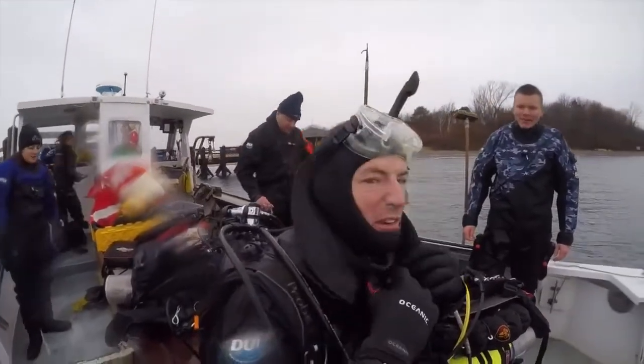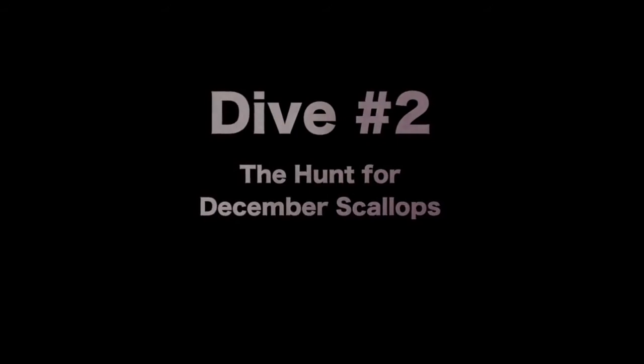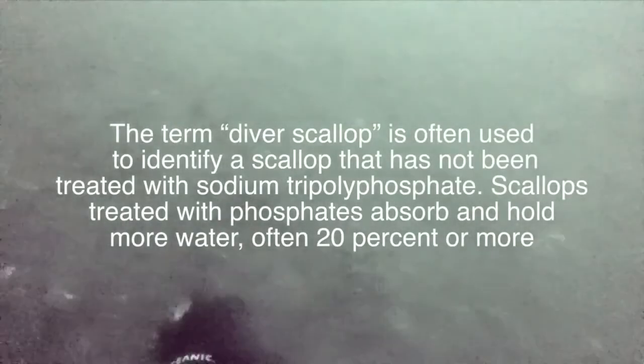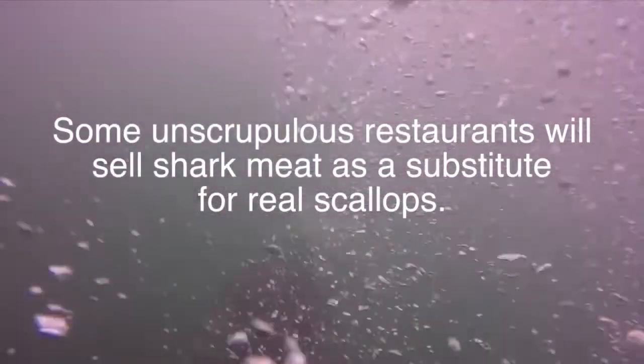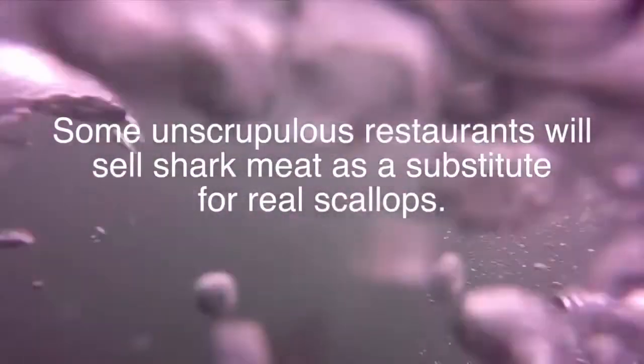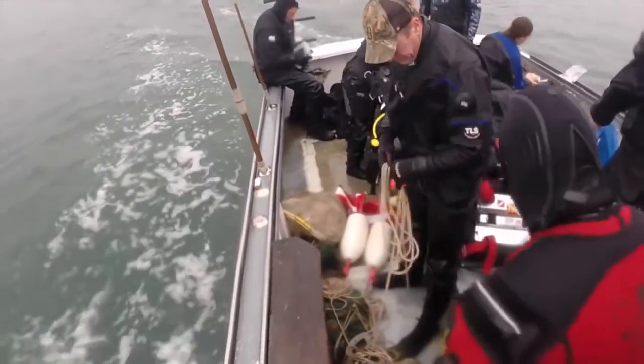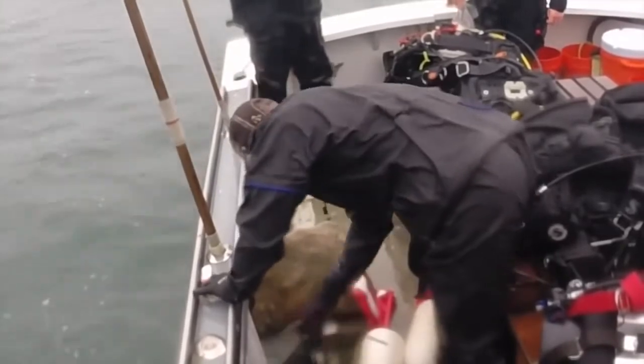With the first dive done, I can move on to dive number two — and that's trying to get some dinner. I promised my wife I'd be back with fresh scallops from Boston Harbor. So we go out to the decks on one of the shelves and start looking for scallops. With all these scallops, it's time to start shucking. It's a lot of work for that 45-minute ride home.